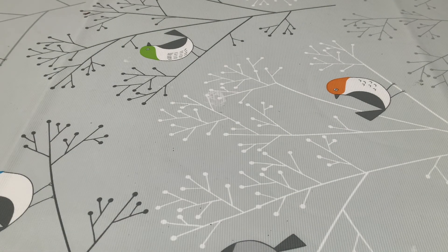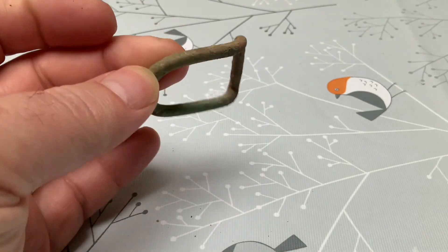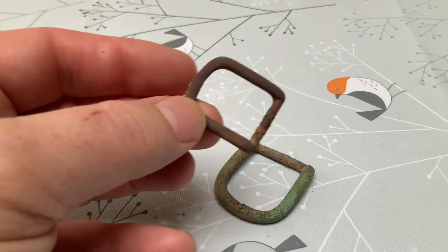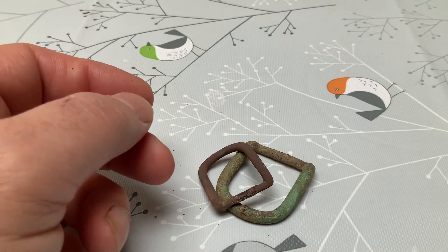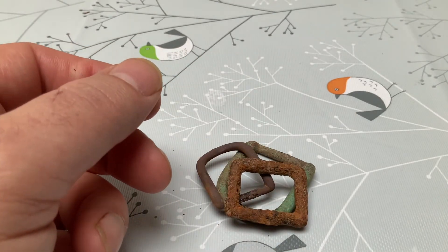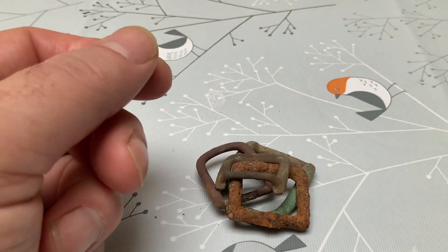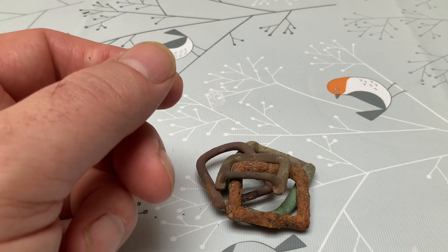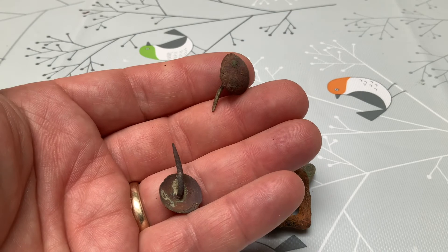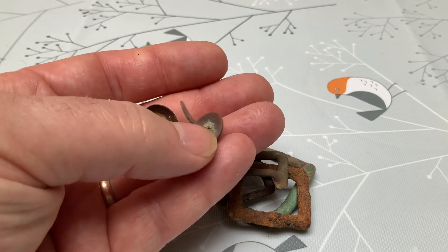We did find some other buckles which I think are just general horse tack buckles of no great age — you always find plenty of buckles. This one's fairly corroded. And these two studs, found in two separate holes about 20 feet apart — assuming they've come from the same item that ended up in the field.